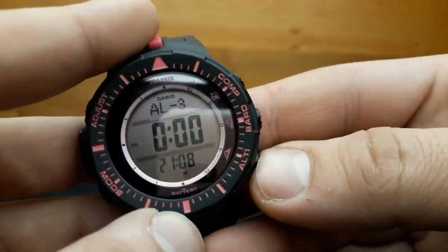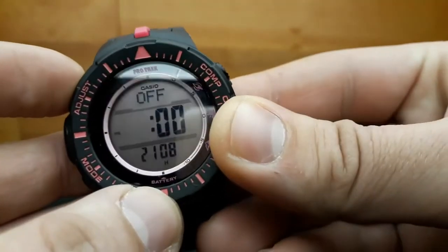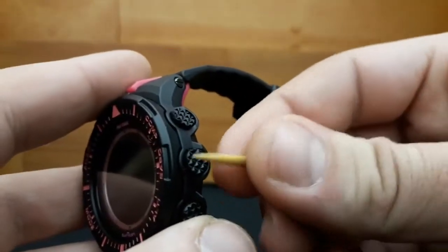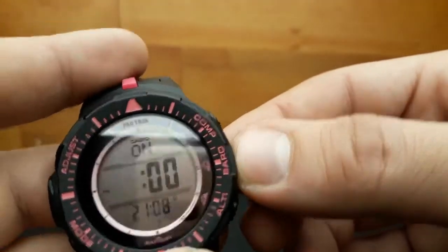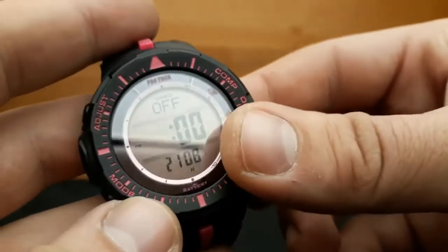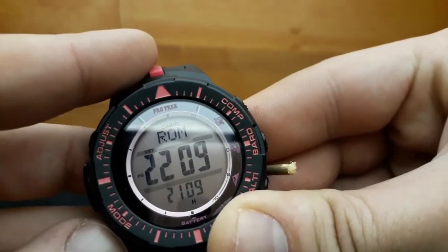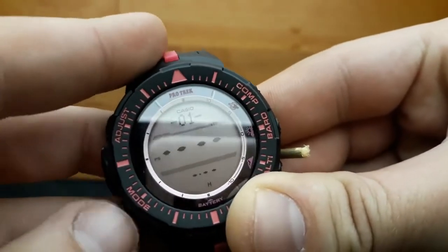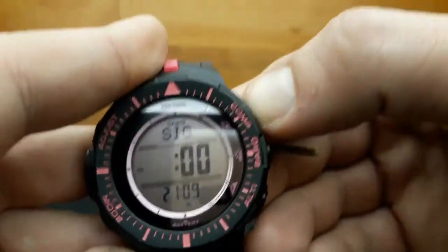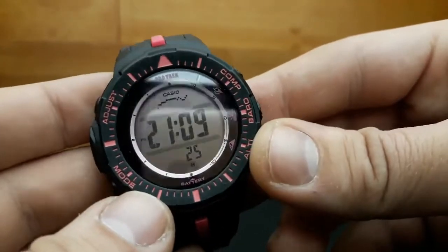All alarms function the same way except for the snooze alarm, whose value can also be adjusted. The baro button turns the snooze on or off. I'll leave it at off as that's the factory preset. When done, press the mode button until we get back to the alarm mode — you can shuffle between the alarms at any time. Getting back to standard timekeeping mode completes the alarm mode section.